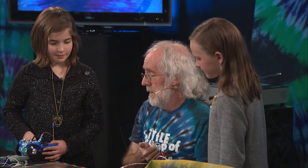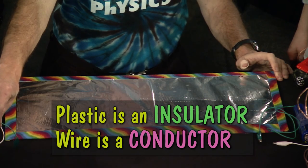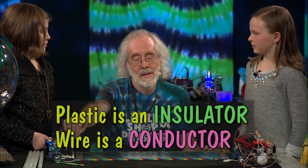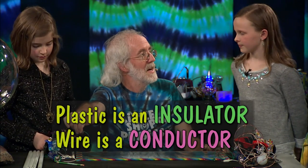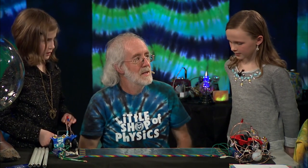You're a conductor. And I think these wires are coated with plastic — is that an insulator or conductor? Insulator. That keeps us from contacting electricity — that's good. How about aluminum foil? Conductor or insulator? Conductor.